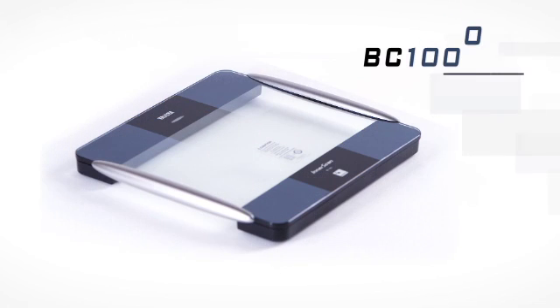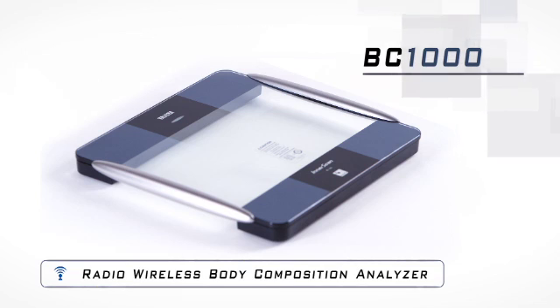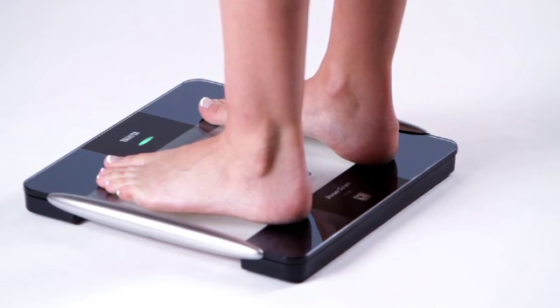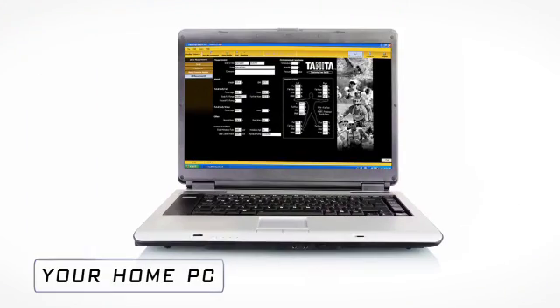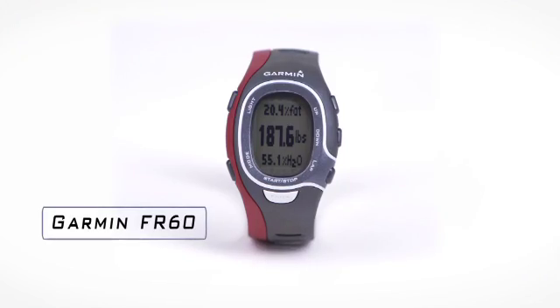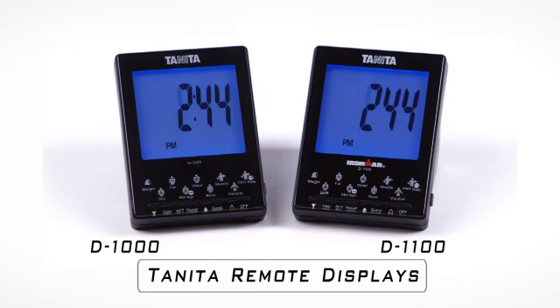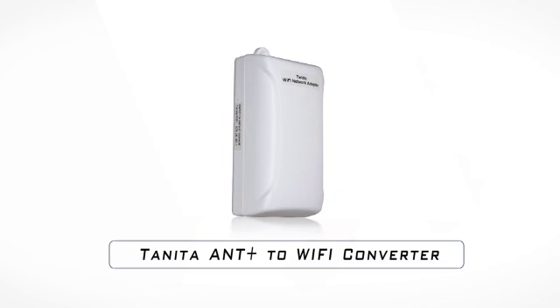The new BC-1000 Radio Wireless Body Composition Analyzer by Tanita is a highly sophisticated health monitoring tool. The BC-1000 platform uses ANT Plus Radio Wireless to communicate to external devices including your home PC, Garmin's FR60 and Forerunner 310XT, the Tanita Remote Display, and to your iPad, iPhone, and iPod Touch when using the Tanita ANT to Wi-Fi Converter.